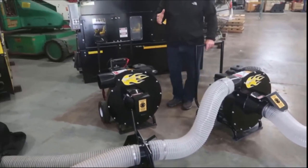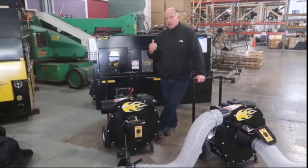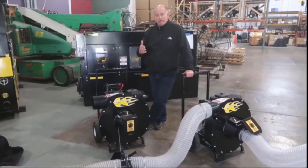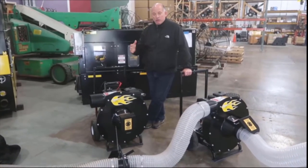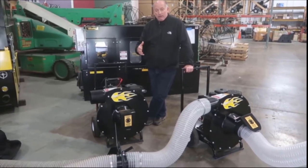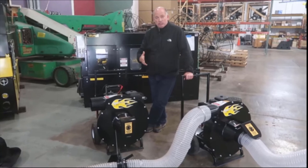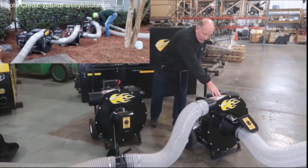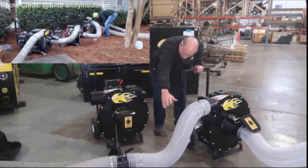We have a way to increase our production rate and speed over longer distances — let's say we're pulling 200, 250 feet. If you have two vacuums in your fleet of machines, you can put them in line in what we call a two-stage system, where the intake comes from your attic and blows out.